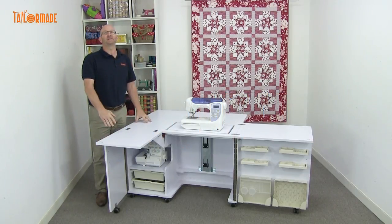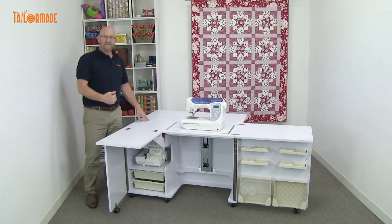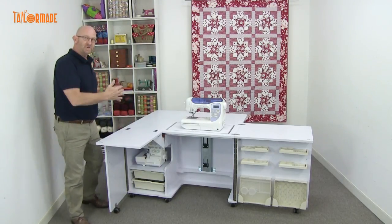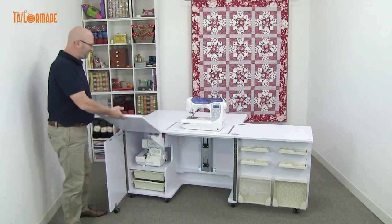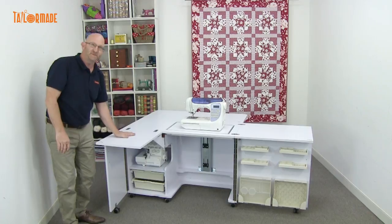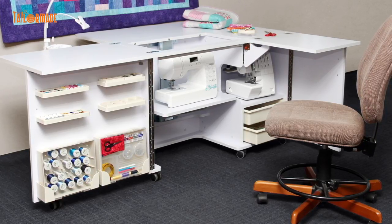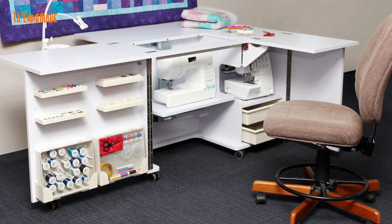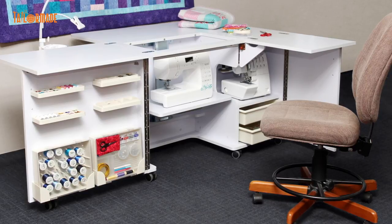It comes in two different leaves — we have right leaf and we have left leaf. This is the left leaf. So when you're sitting at your sewing machine, this is what they call the leaf here. If the leaf is on your left-hand side, that is the left-hand leaf. If the leaf is sitting on your right-hand side, it's a right-hand leaf. The right-hand leaf cabinet is completely mirror-reverse.